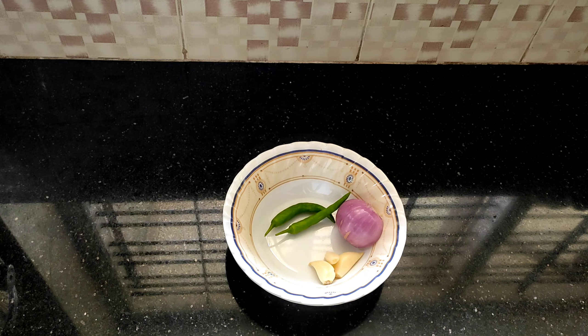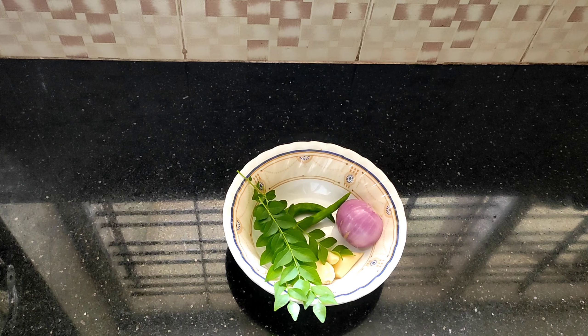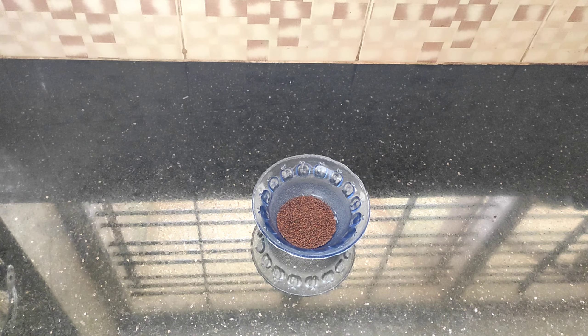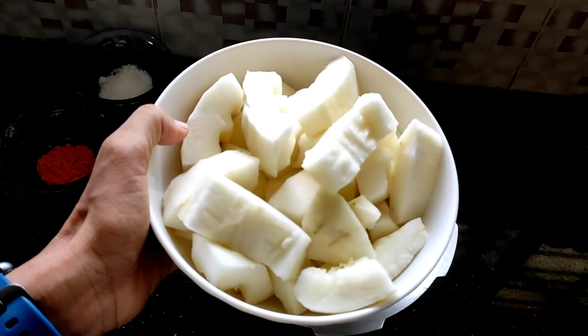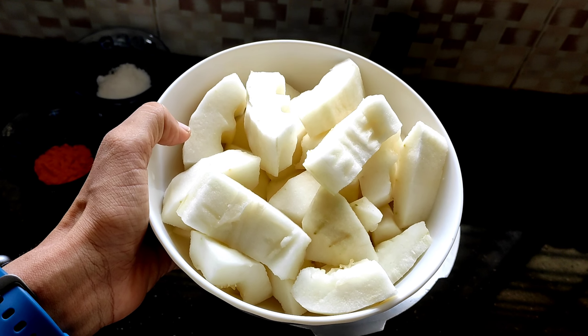green chilies, and some curry leaves, mustard seeds, fenugreek seeds, dry red chilies, turmeric, salt, cumin seeds, half a coconut grated, one bowl of whisked curd, coconut oil, and the main ingredient of the dish which is cucumbers.